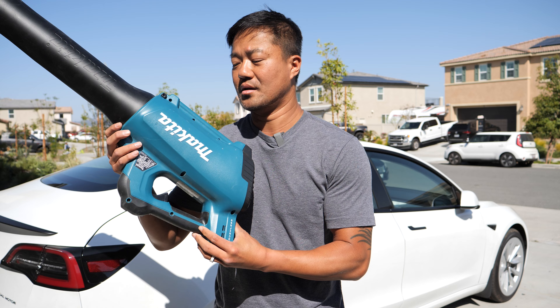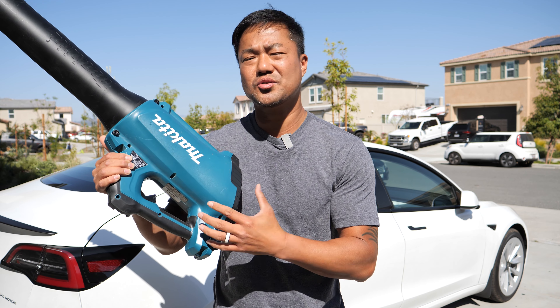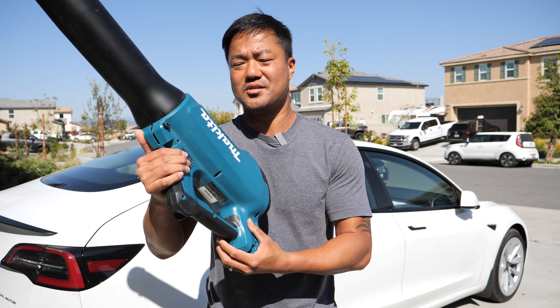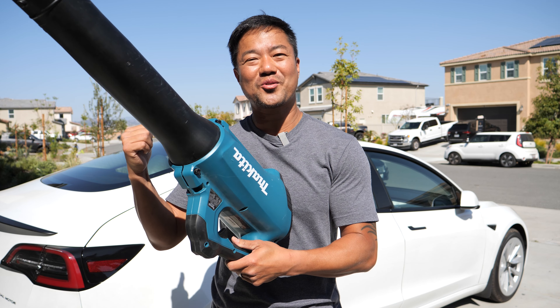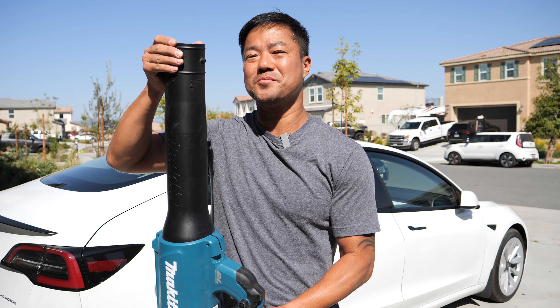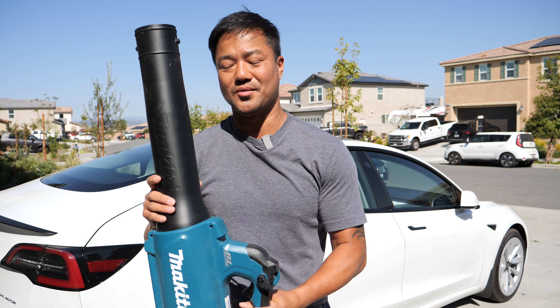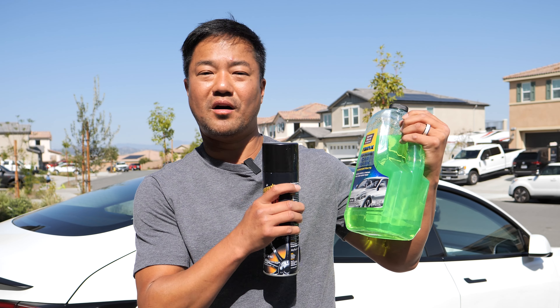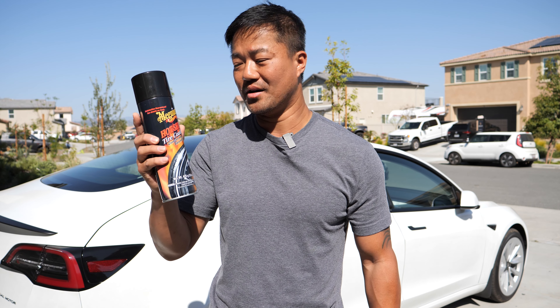I'll also put a link below for the Makita leaf blower — it's about $190. It's perfect to clean your driveway but also great to dry your car. It has a soft tip so if you accidentally touch the car it's not going to scratch it. I also got a Raynex foam car wash solution and a tire shiner, so we can clean the tires without even touching them.